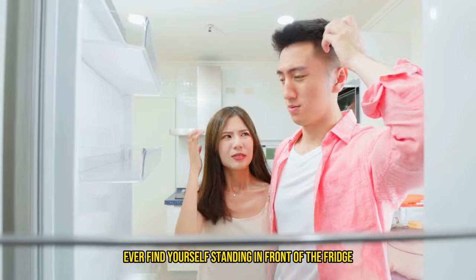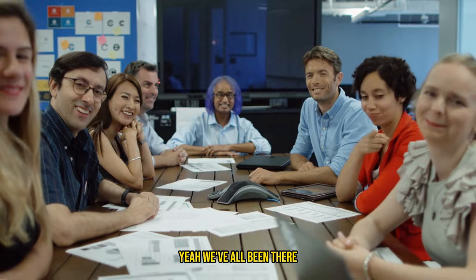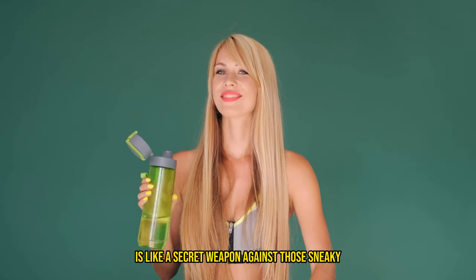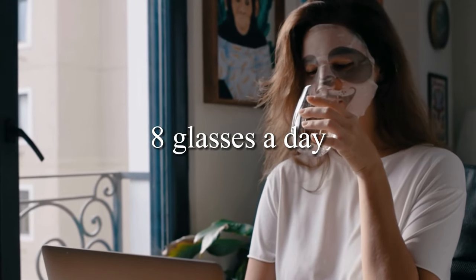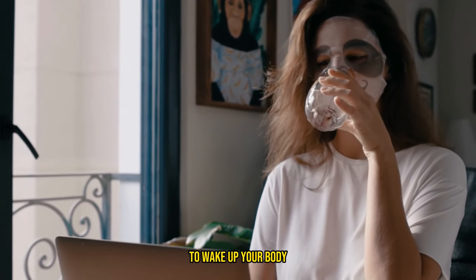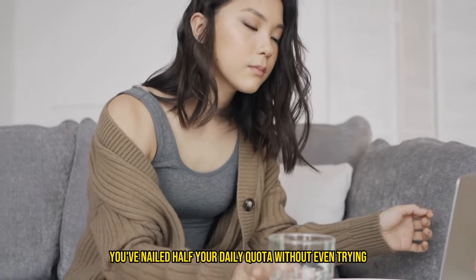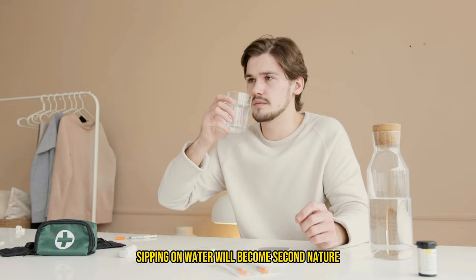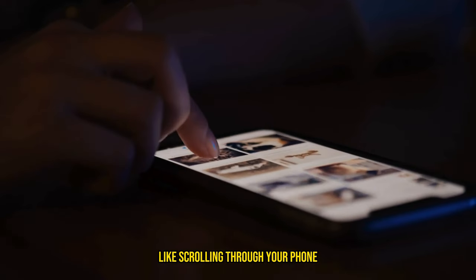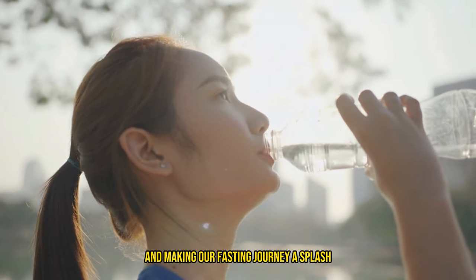Ever find yourself standing in front of the fridge thinking you're hungry when you're really just bored or thirsty? Yeah, we've all been there. Drinking water is like a secret weapon against those sneaky false hunger alarms. So how much water should you be drinking? Aim for at least eight glasses a day. Kickstart your morning with a glass of water to wake up your body, and make it a ritual to have one before each meal. Just like that, you've nailed half your daily quota without even trying. Before you know it, sipping on water will become second nature, like scrolling through your phone — but way healthier for you.